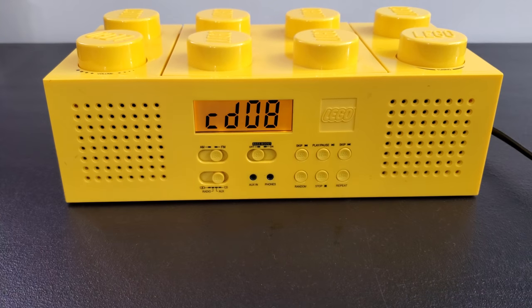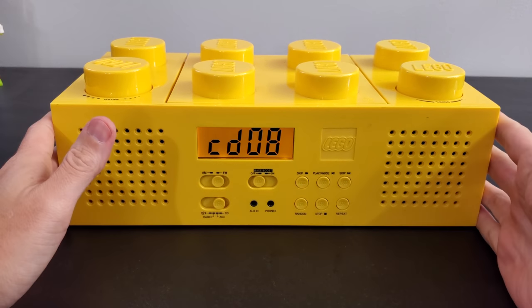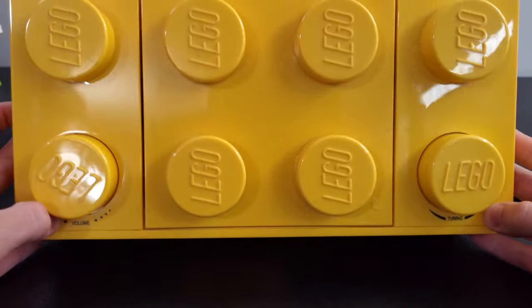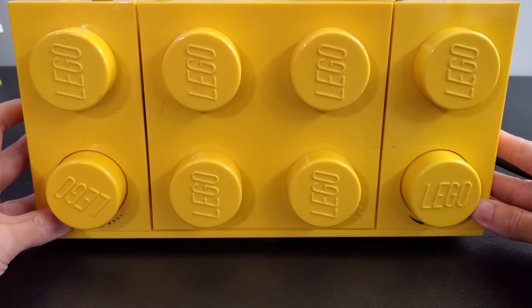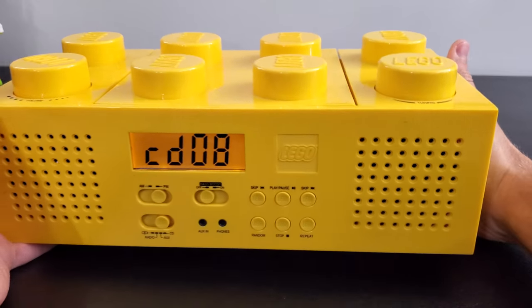So there you go, guys — fully functional LEGO AM-FM radio CD player. It's a big LEGO brick. I wish I had known how much my father-in-law paid for this because it's such an important part of every haul — how much was it? I want to say it was either $10 or $20. $20 for this seems a little steep to me. I haven't researched what they go for on eBay or anything like that.